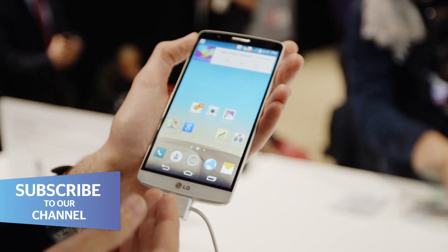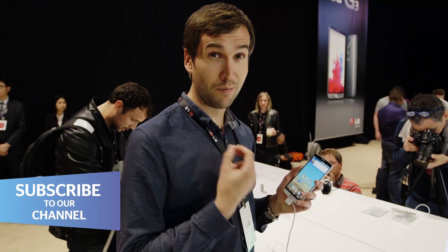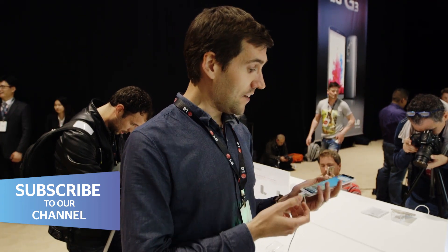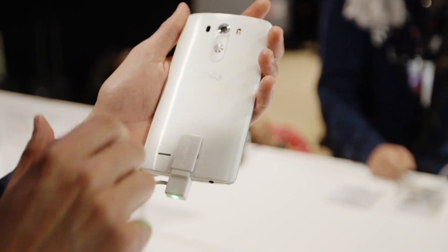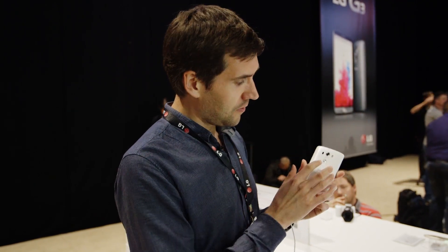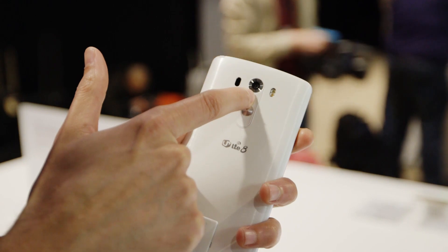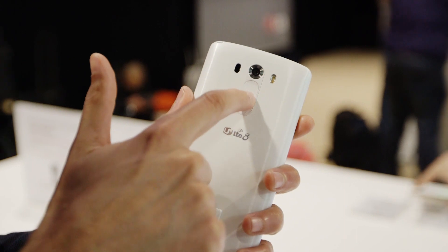One of the most striking things about the G3 is its sheer size. This is a 5.5 inch screen which is bordering on phablet territory. In your hand it feels big but it is actually quite light, no doubt due to the brushed aluminium case. Like its predecessor, the G3 moves the side buttons to its back, helping you turn the volume up and down and turn the screen on and off. It does take a bit of getting used to, particularly if you've been used to using any of the G3's rivals.